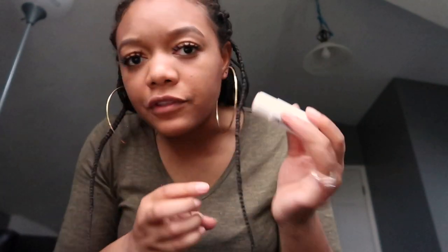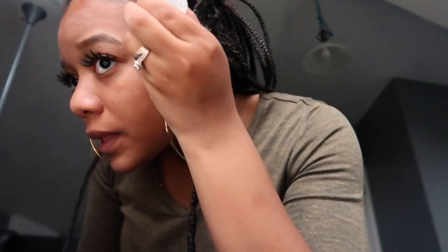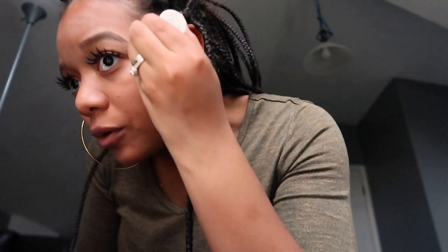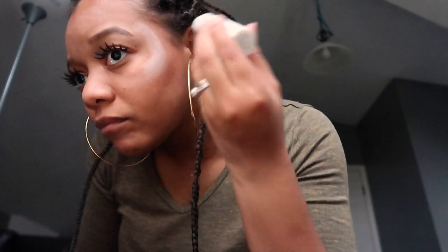I'm no makeup guru but I'm gonna try to apply this. It's supposed to go around here and then you just kind of smudge it out with your finger. The effect it has is a dewy effect — it's not supposed to be like a really strong strobing highlighter. It's just supposed to look light and misty and soft. That's what I'm going for, hopefully I apply it right. It's supposed to kind of go down like that, and I guess the best thing is to just follow your bone structure. Then you just take your finger and dab it in like that.